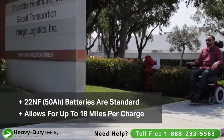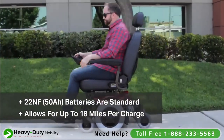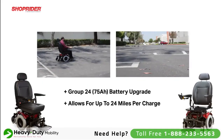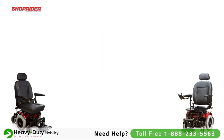Standard batteries in the 6Runner 14 are a 22NF 50 amp hour battery, allowing for a range of up to 18 miles. However, if necessary, we also offer a Group 24 upgrade — a 75 amp hour battery allowing ranges of up to 24 miles.